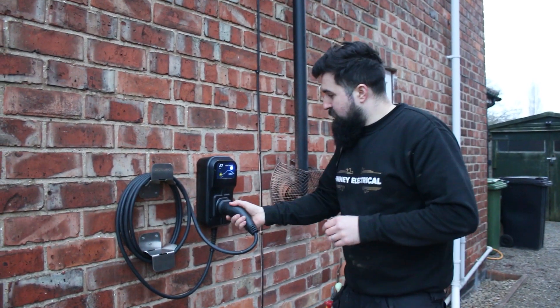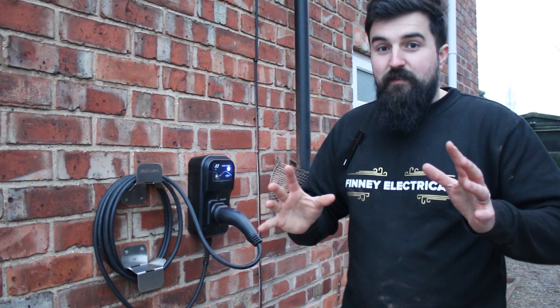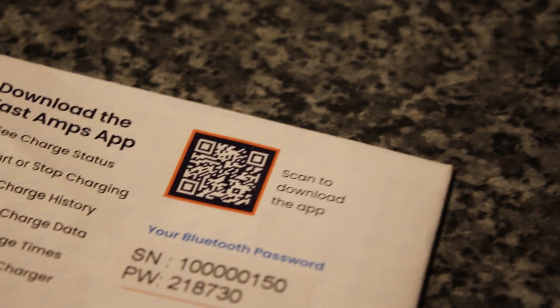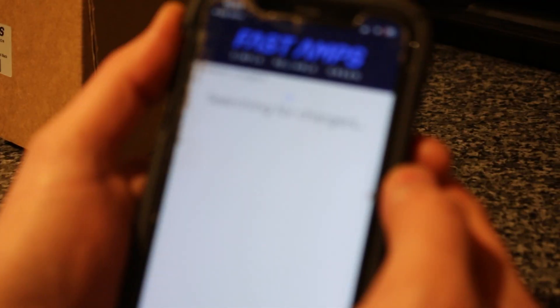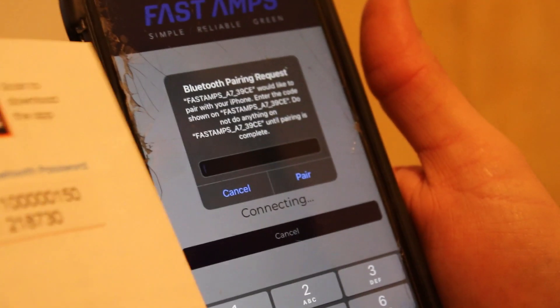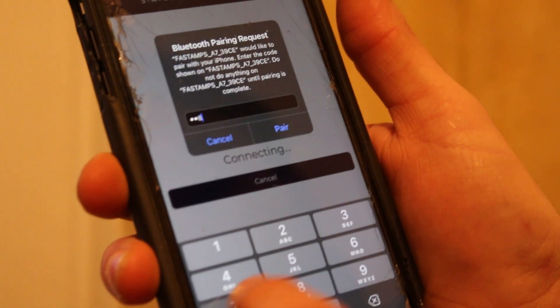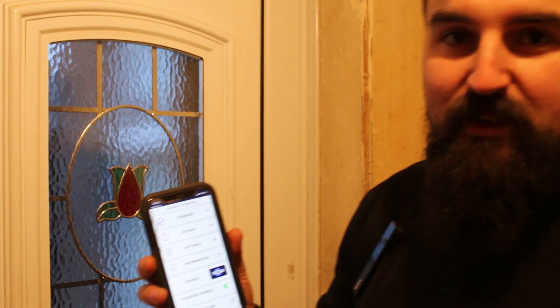If you don't want to use the app, all you do is just unplug it, plug it into your car, click now and it'll charge straight away. But let's show the app. Scan the QR code, download from the app store or Play Store, open up the Fast Amps app, and it searches for chargers. Click plus to add it, then type in the password - 218730. And we're on - as easy as that, really quick and simple. Just power it up and the setup is done. It took less than a minute to set up.